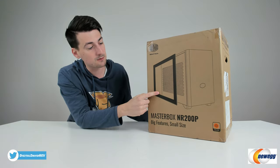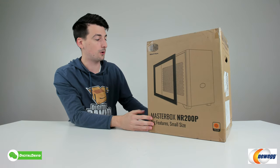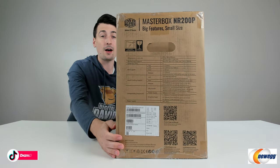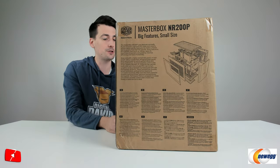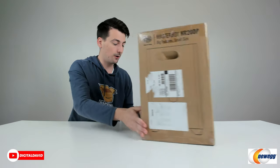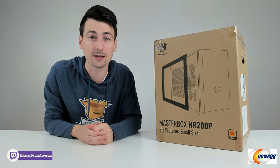For this specific case, we have the tempered glass version. Our color is sunset orange — they have six color options available. You can see from this side a lot of the quick tech specs for this case, and we can learn about the features on the backside as well. The tagline is 'big feature, small size.' Now let's go ahead and open it up and look at the contents.